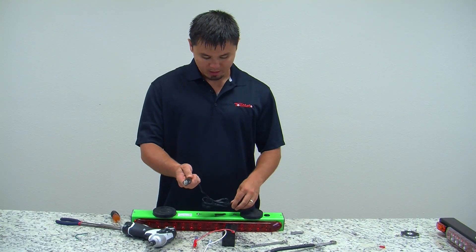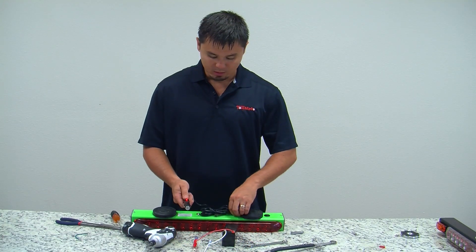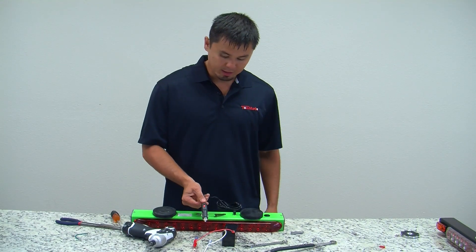If the light is on in your truck and your light bar still does not come on while it's on charge, you want to remove the cigarette plug from the truck by plugging it into the DC jack.